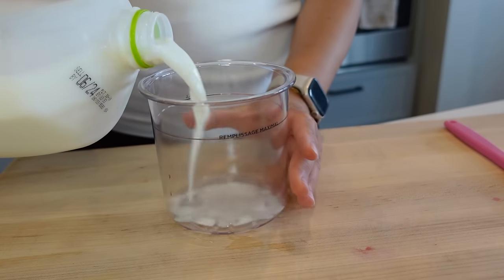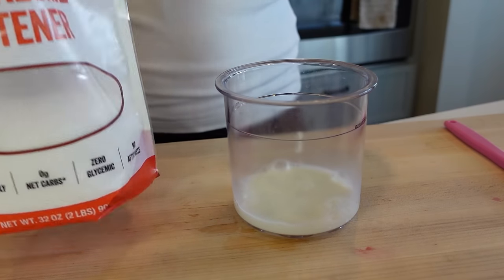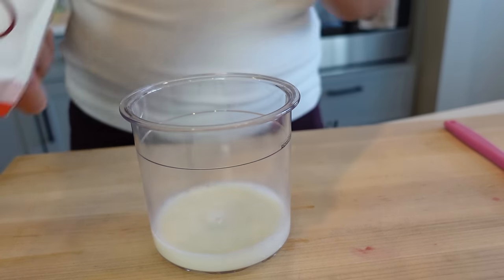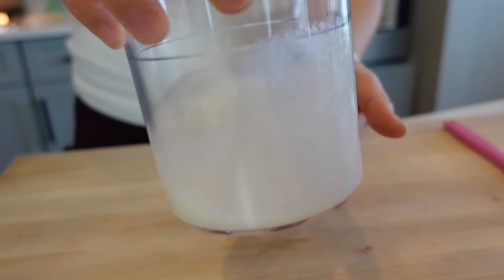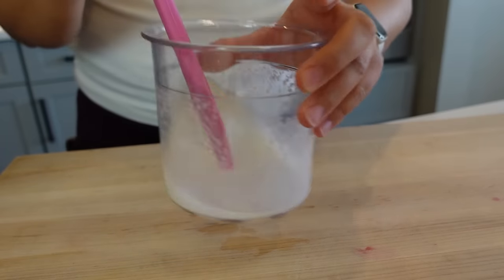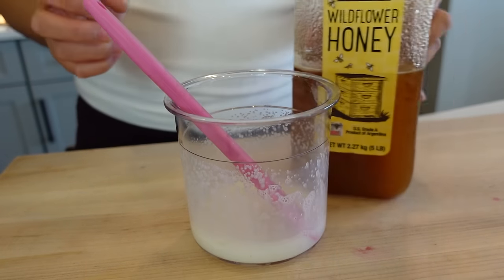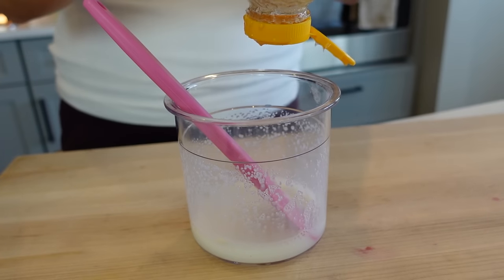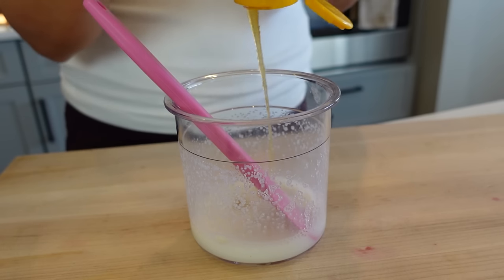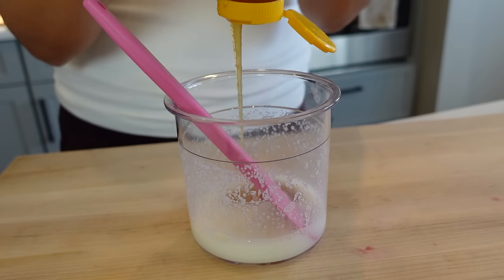For this recipe, I start with a splash of milk just to thin it out, and then I add some monk fruit sweetener. You can also use sugar or no sugar at all, but if you want it to be like the yogurt shops, you've got to add a little sweetness. I do the liquid and sweetener first so the sweetener has a better chance to dissolve and isn't grainy. Next, I'm adding some honey for flavor as well as sweetness. When things freeze, they lose a little sweetness, so you want to overcompensate.